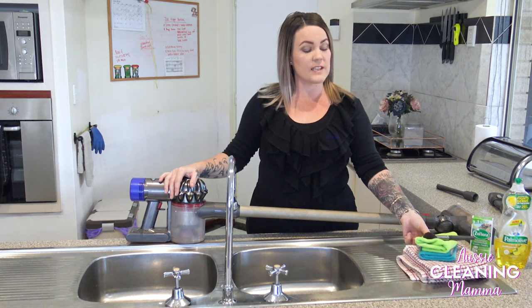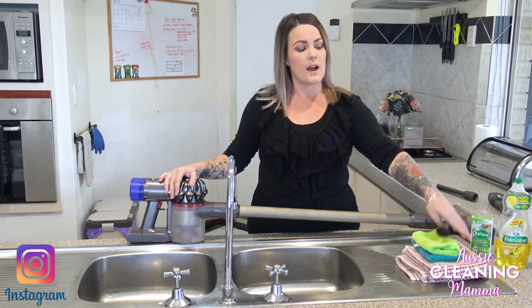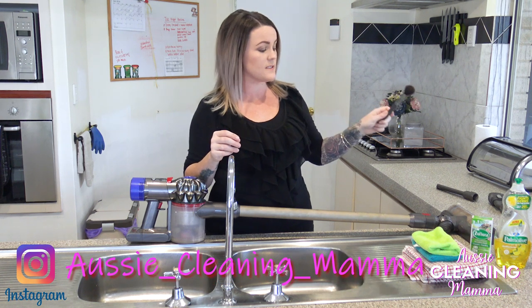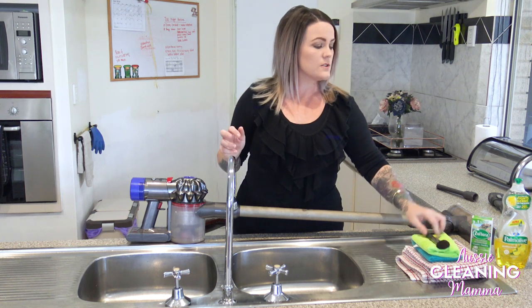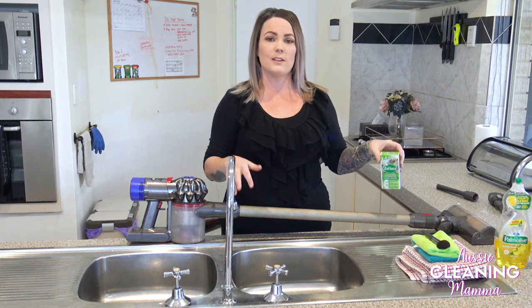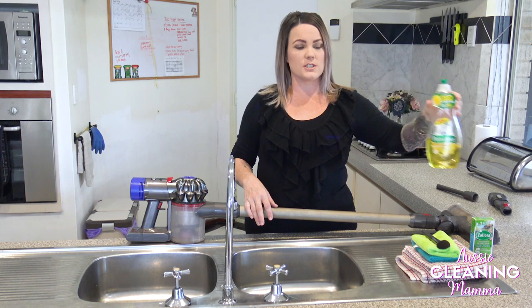I have a few things here. I've just got two cloths, two tea towels, and a brush — this is an old makeup brush to get in all the nooks and crannies that you can't reach. Obviously there are parts that you can't wet. I've also got Zoflora that I'm going to be diluting in the warm water, and I'm also just going to be putting a little bit of dishwashing liquid.